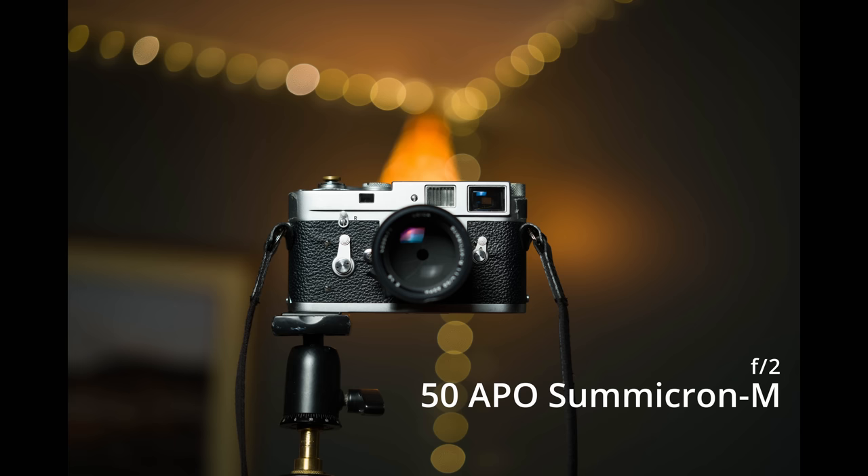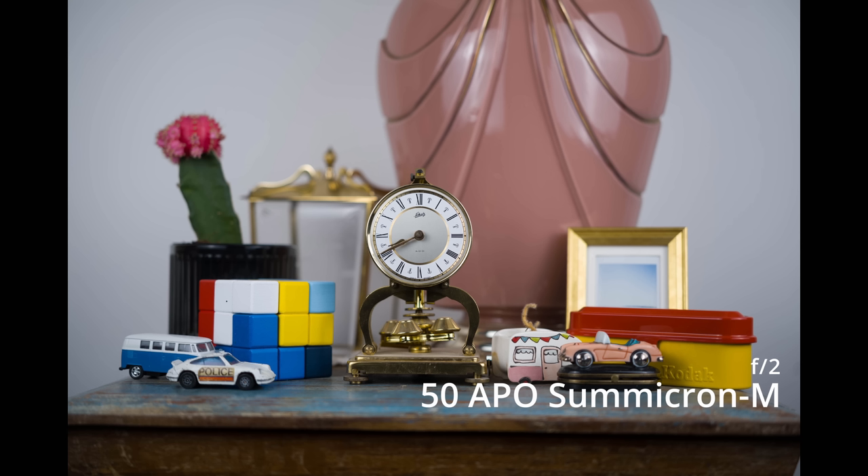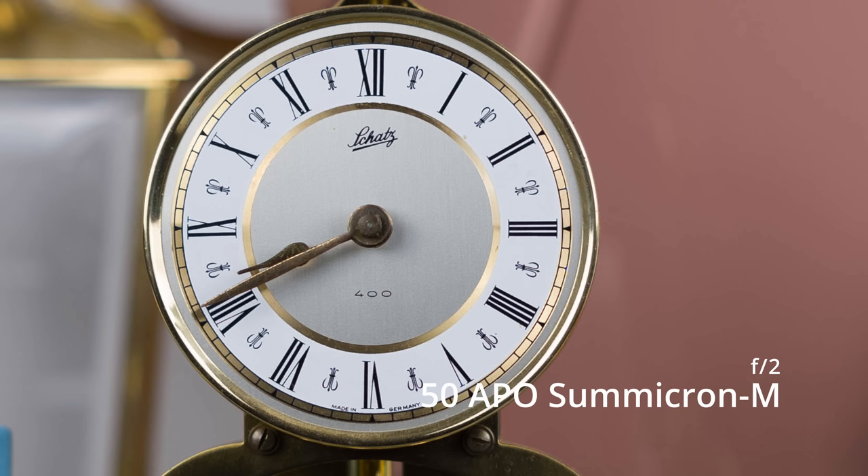As you stop down the aperture, the bokeh balls remain circular because of those 11 blades. Vignetting is apparent wide open, which I didn't expect to see that much of at this caliber. But it's something you don't really notice until you stop down and realize there was a vignette wide open. You can fix it in post — it's not super noticeable, but it's there.